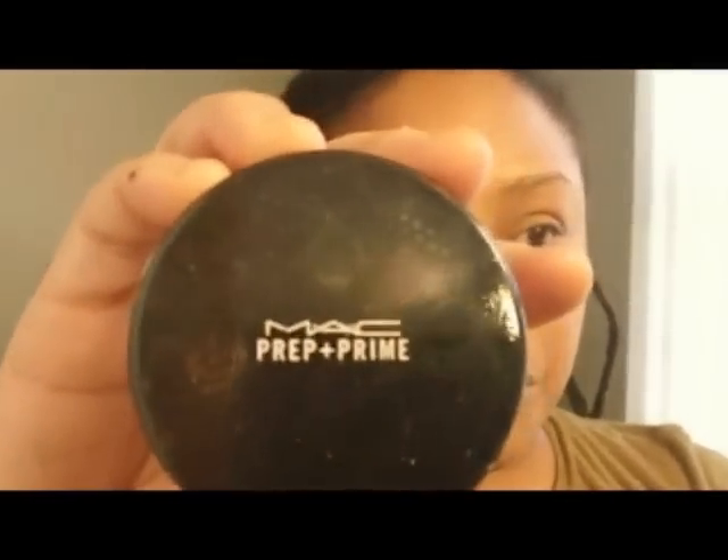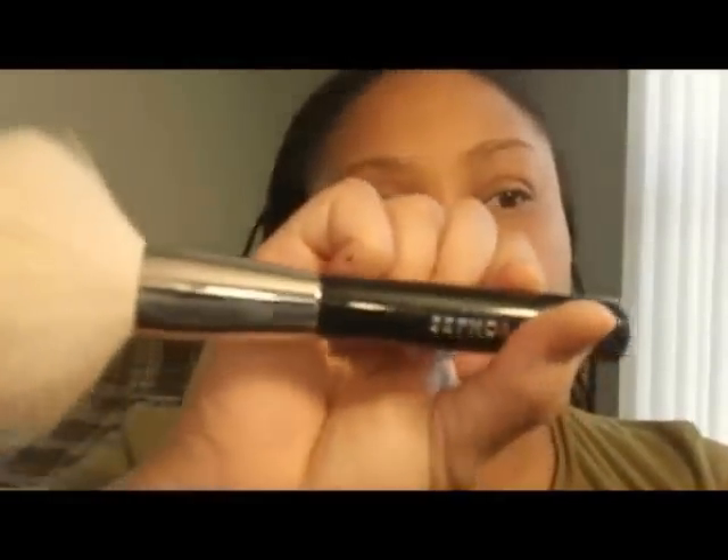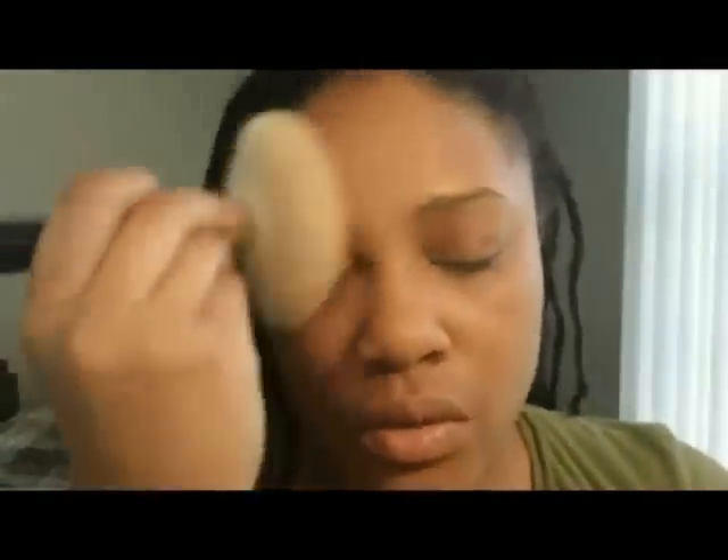So the next step, I'm going to use MAC Prep and Prime. This sets the foundation — it's very, very fine. You don't want to use a lot. I'm going to take my Sephora powder brush, dip it in and tap, tap, tap. You just want to put it on the main areas such as your cheeks, your nose area, forehead, and chin. You don't want to get crazy with this — it's really just to set it. If you put too much, it's going to look a hot mess.